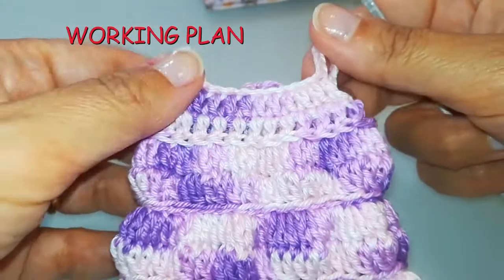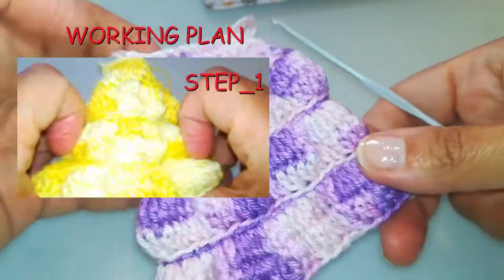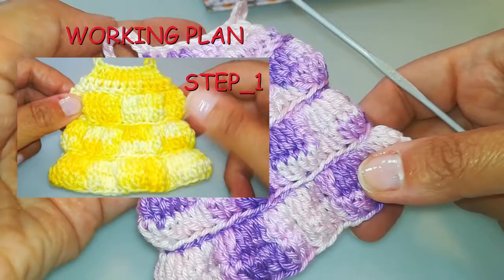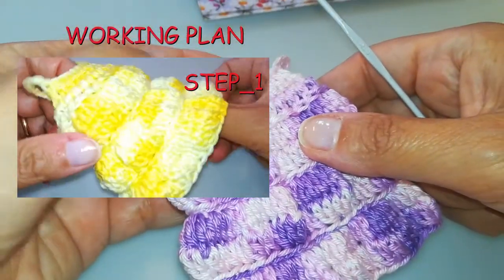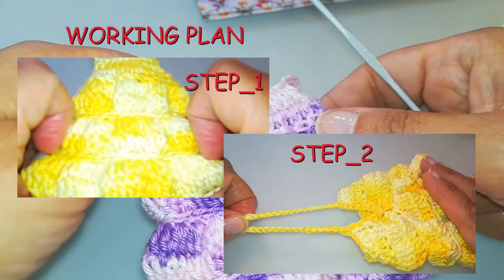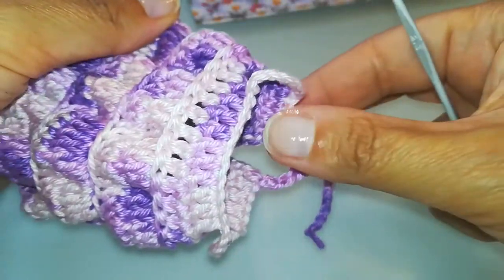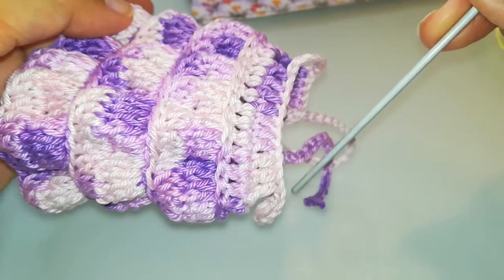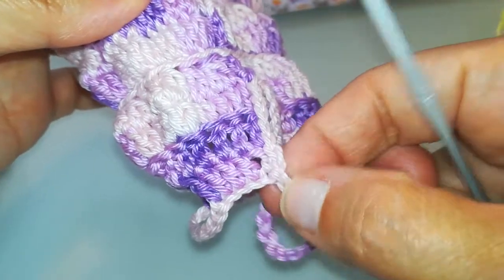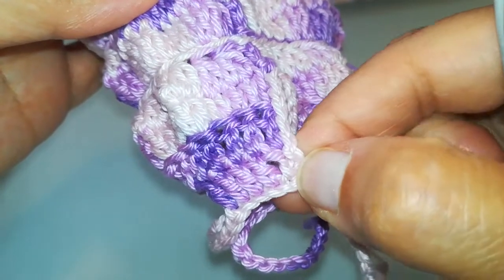Un lavoro che viene eseguito in soli due step. Lo step 1 è quello principale dove andiamo a fare in pratica la canotta in tutte quante le sue parti, eccetto i due laccetti dietro che, per chiudere lo spacchetto sulla schiena, verranno realizzati nello step di rifinitura che è lo step 2. La direzione del lavoro è questa: dall'alto, cioè dallo scollo, verso il basso. Il nostro punto di partenza, che sul modellino di riferimento è un po' nascosto dalle rifiniture finali, è questo qui.